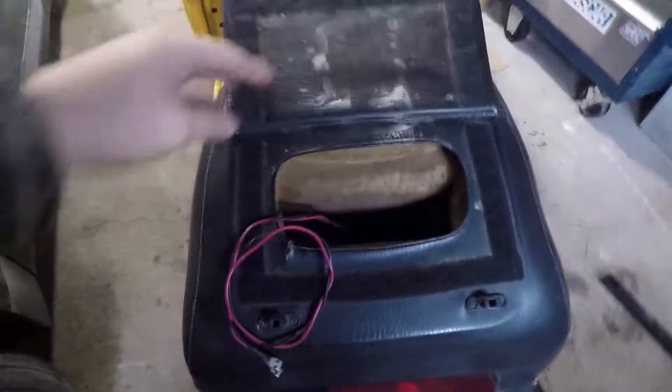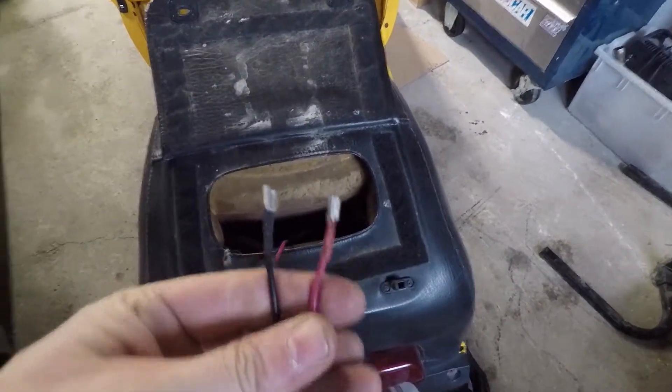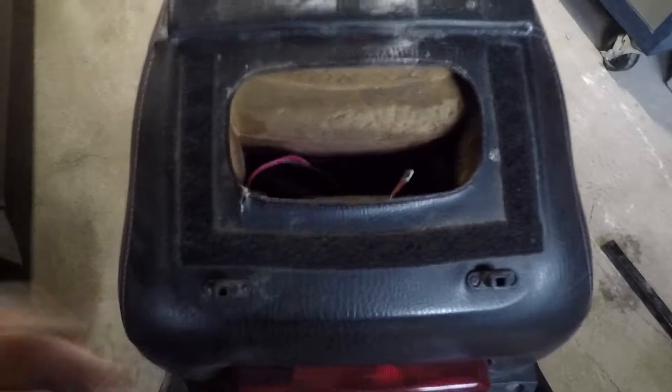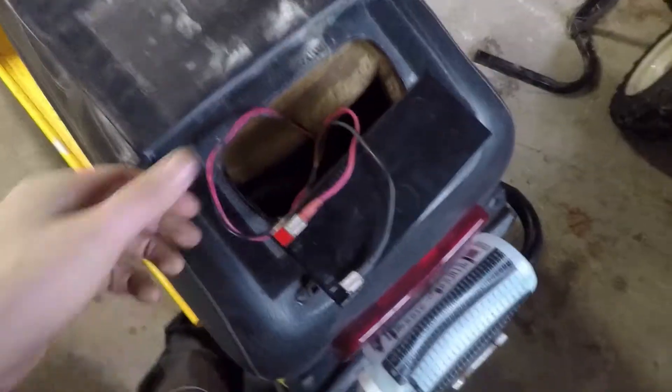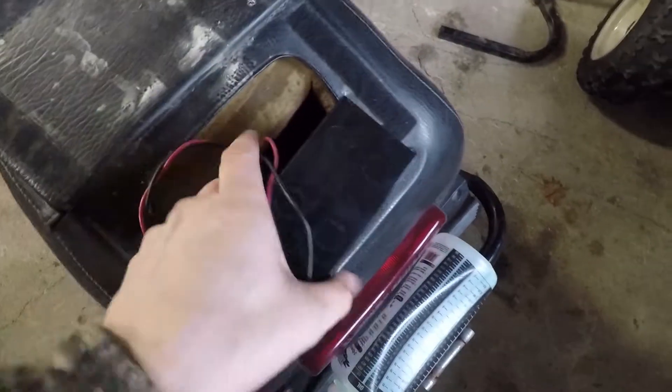I'm going to go into the trunk compartment here — I've just put two connectors that will go right to the battery. The beauty of this system is if I'm not going to use it, I can just take the battery out and save myself five pounds. I did leave a lot of extra slack in this cable so I can connect the battery out here rather than down in the compartment.